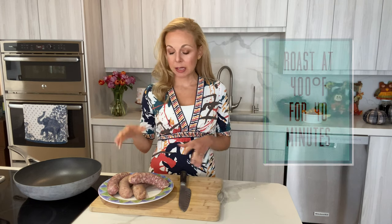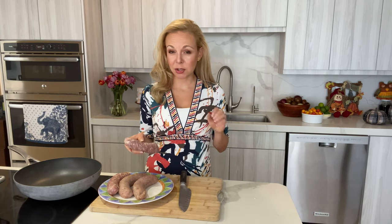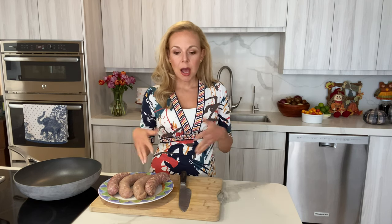While the pumpkin roasts in the oven, we need to take the sausage out of the casing. I'm using a mild Italian sausage — it has a little bit of fennel, some onions, some garlic — but you can use any sausage you like. It would also be really nice with a spicy sausage or maybe something with nutmeg or ginger if you want to take it in a completely different direction, and it still goes really well with pumpkin.